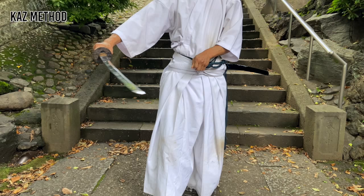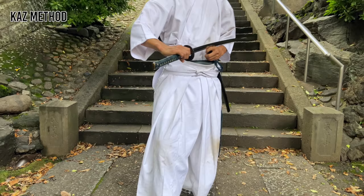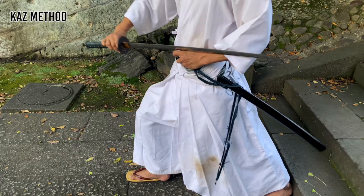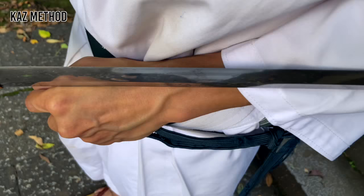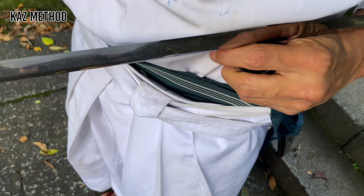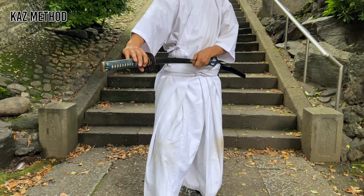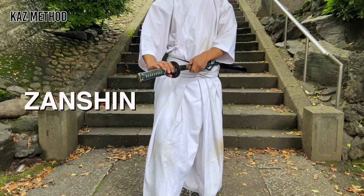Bring your sword to the left like this. The saya and Tsuka should be at your center line. Make sure the katana blade is facing up. Bring your right arm forward at a 45-degree angle and pull your left hand with saya back. As you do so, the tip of the sword should drop right in. Make your saya parallel to the ground and bring it forward as you slide the sword in. With the saya at your tanden and the sword in halfway, slowly, completely sheath — noto.